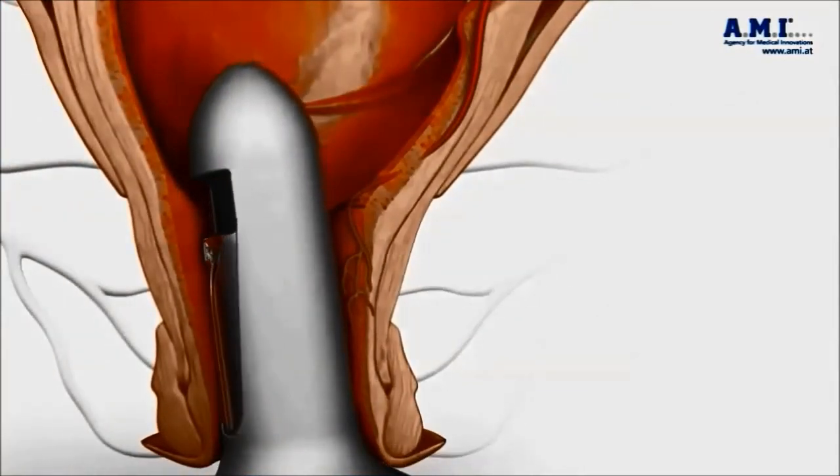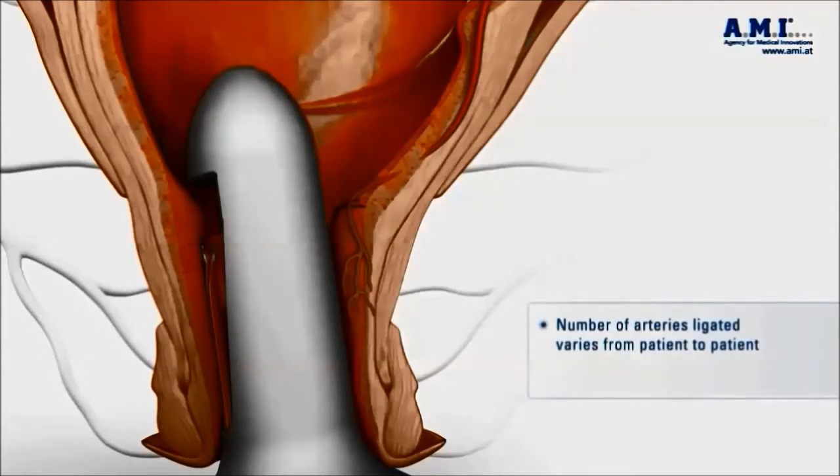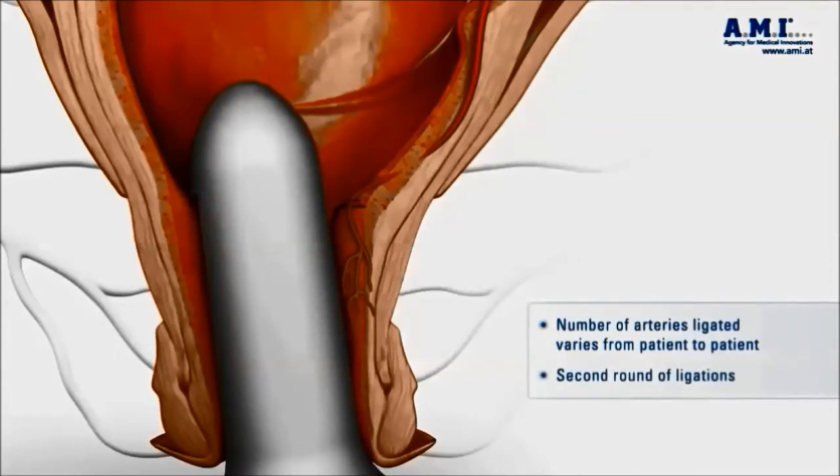The proctoscope is then rotated and the next feeding artery located and tied off in the same manner. This is repeated until all audible arteries have been tied off. The number of arteries varies from patient to patient; usually three to four pedicles are found, although sometimes as many as eight to ten arteries can be located.